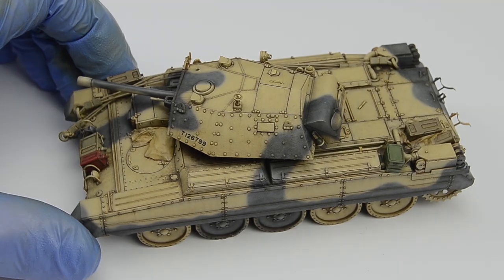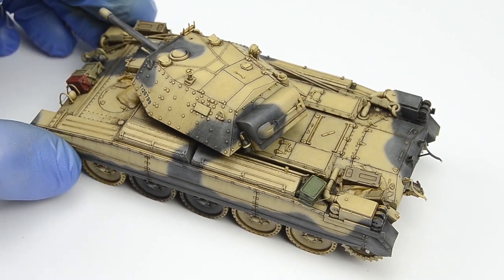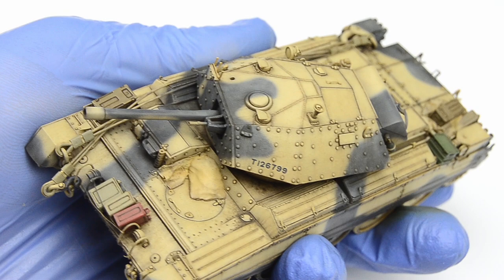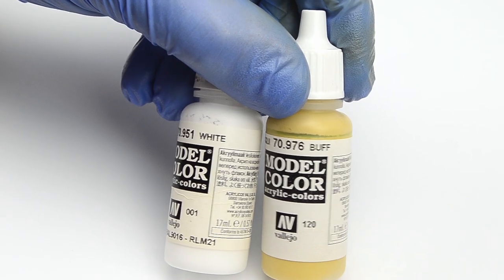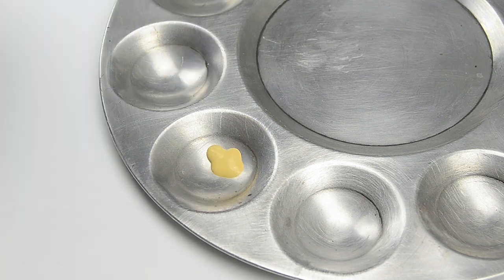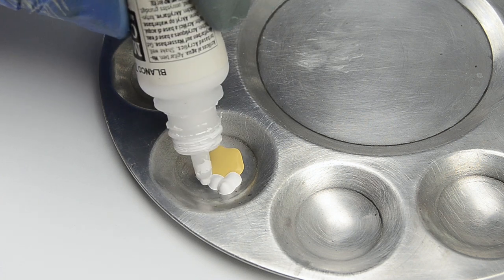Let's start by doing something we haven't done since a long time — I think the last time was the tiger. I'm talking about brush painted light color chips, those that make the process twice as painful. Buff and white Vallejo paints, mixed in almost equal ratios: 4 drops buff and 5 drops white. We need this color to be really light so it'll stand out on the surface.